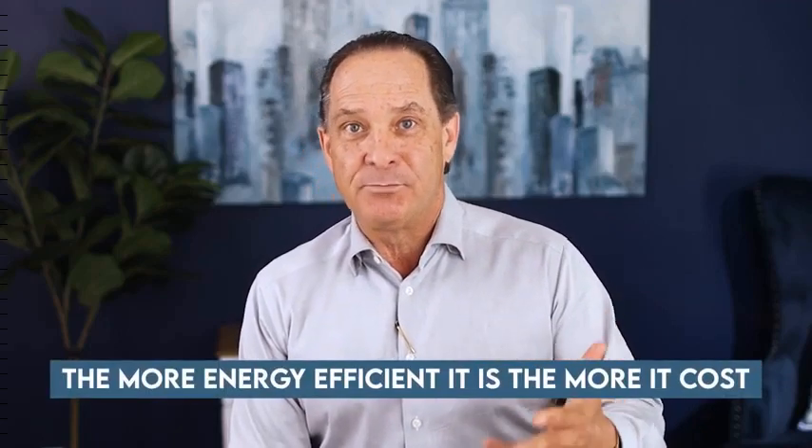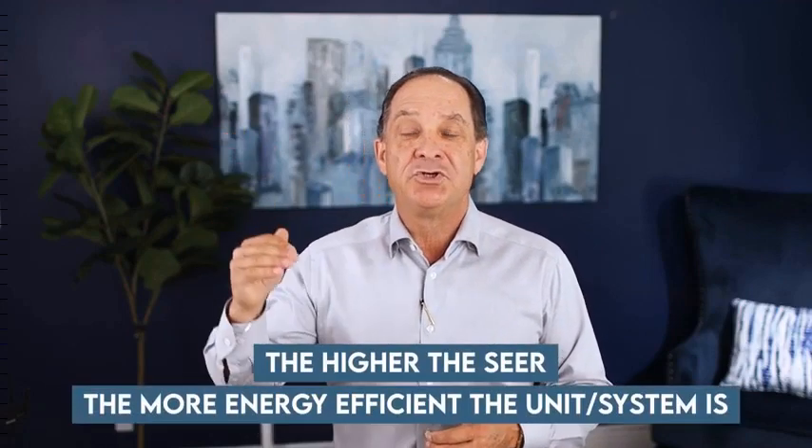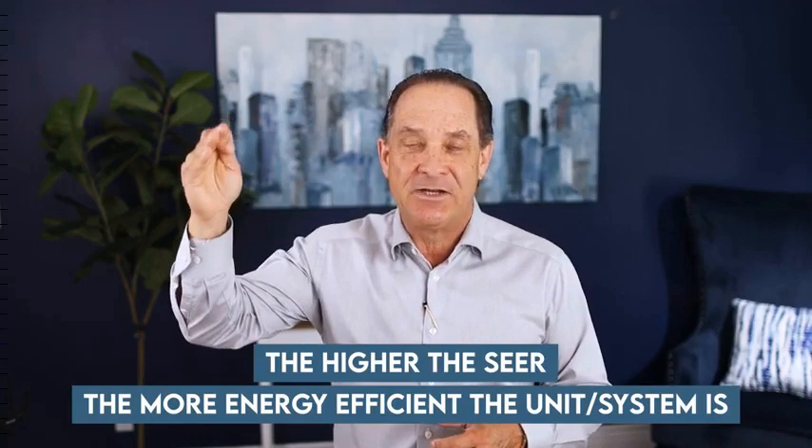The more energy efficient it is, the more it costs. We usually measure this in SEERs. The higher the SEER, the more energy efficient the unit or the system is itself.